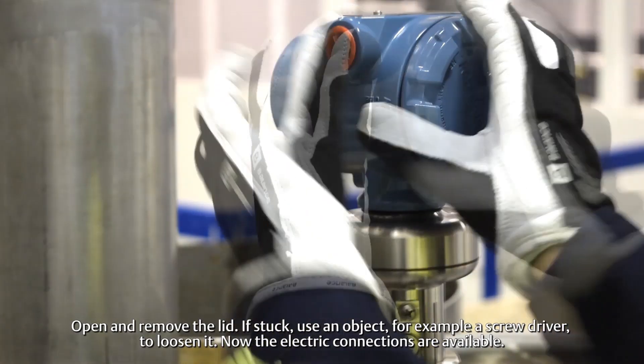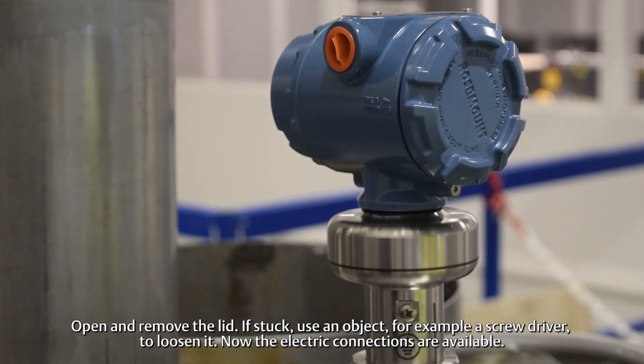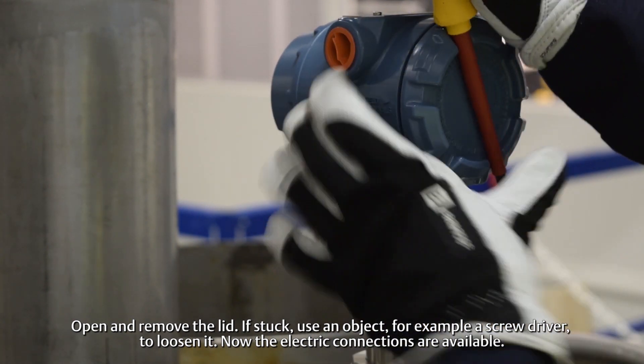Open and remove the lid. If stuck, use an object, for example a screwdriver, to loosen it.